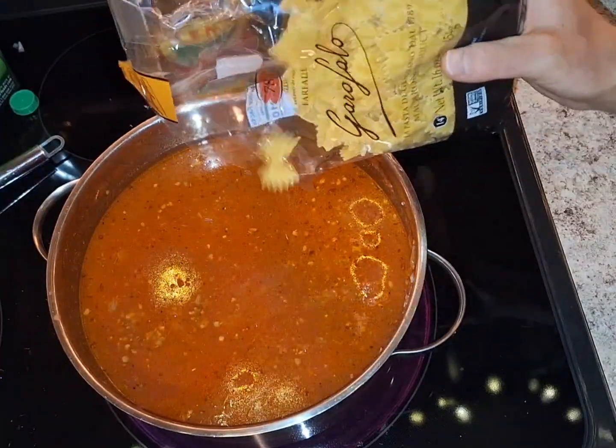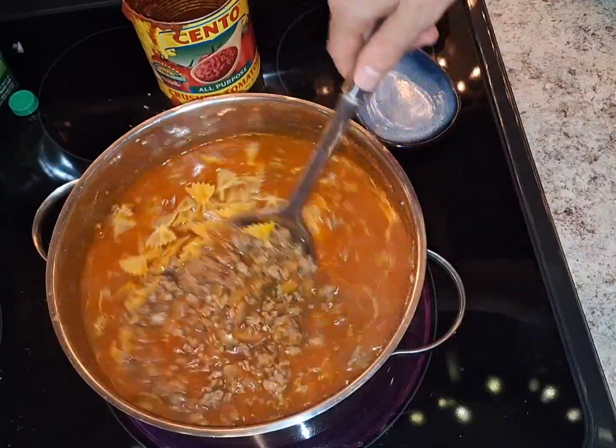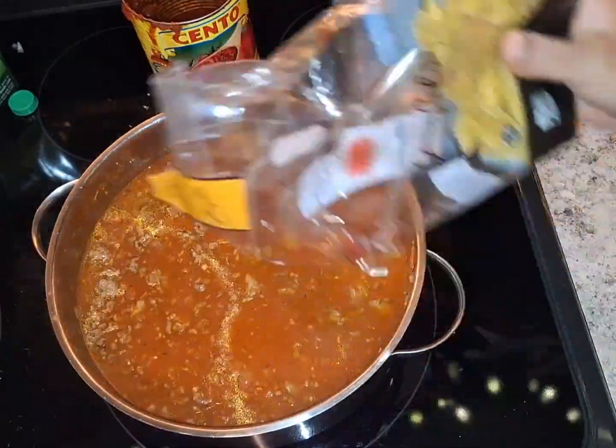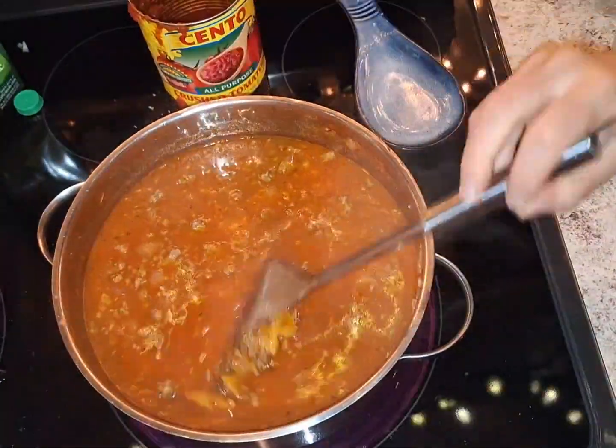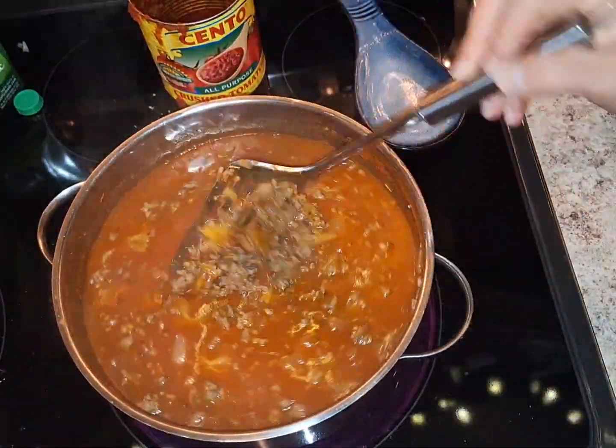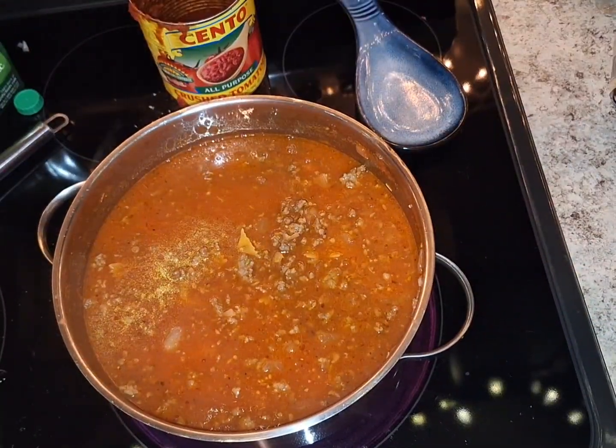I'm going to do elbow pasta. We're going to cover this and let it simmer for about 20 minutes on medium heat.